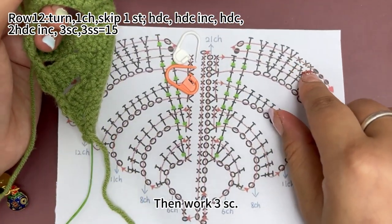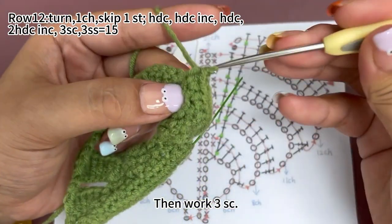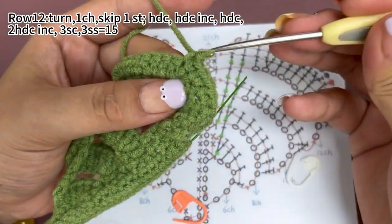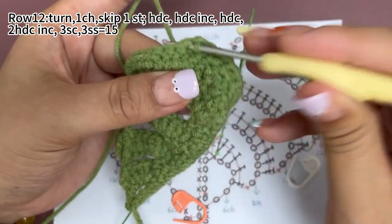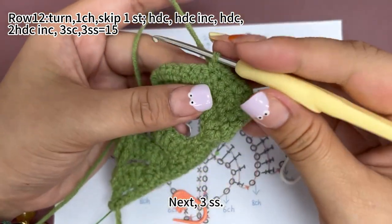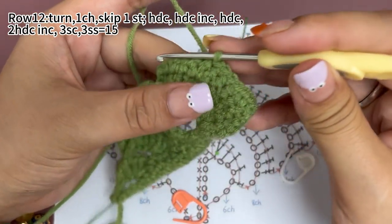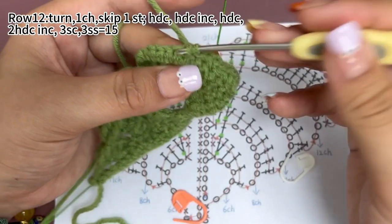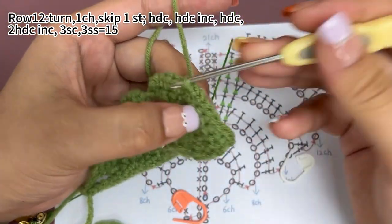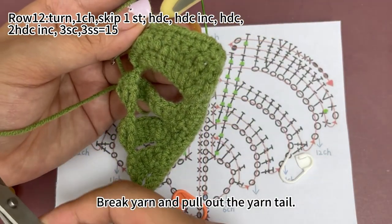Then work three single crochets. Next, work three slip stitches. Break yarn and pull out the yarn tail.